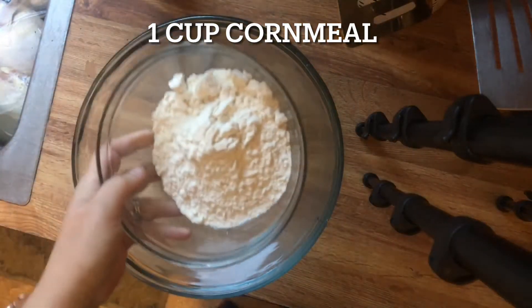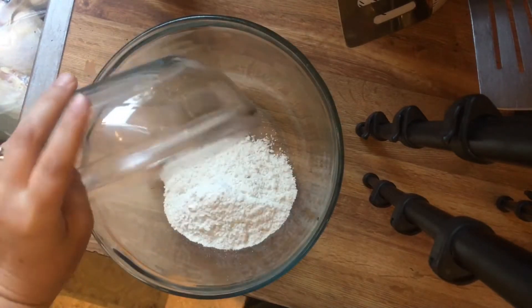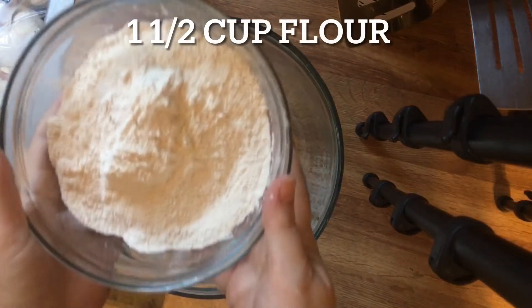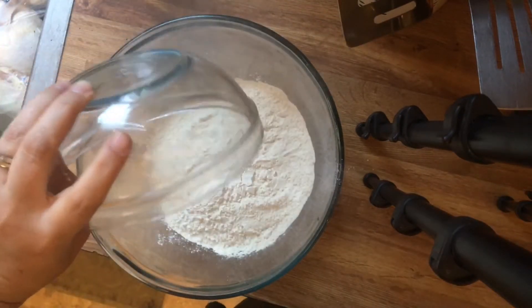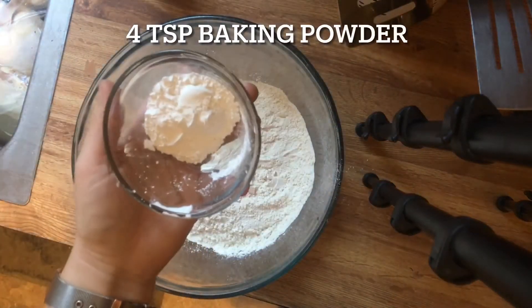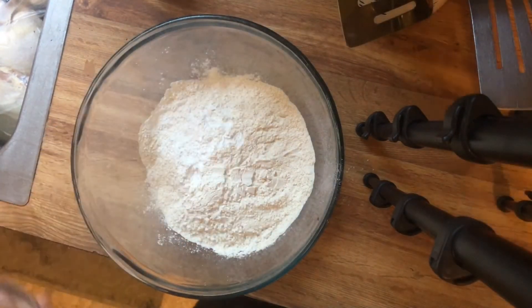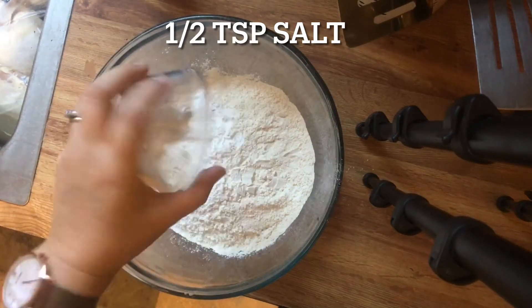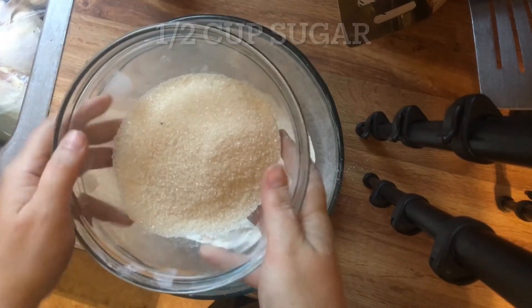Without further ado, here is my cornbread recipe. We're going to add one cup of freshly milled cornmeal — this is white organic corn — one and a half cups of freshly milled flour, which is soft white wheat flour, four teaspoons of baking powder, half a teaspoon of salt, and half a cup of cane sugar.